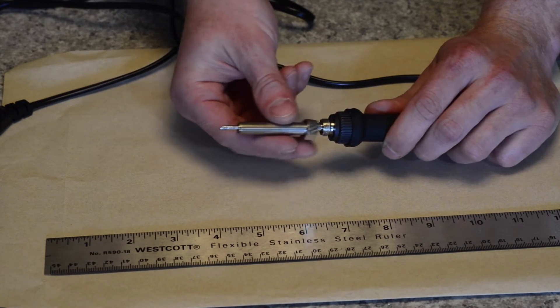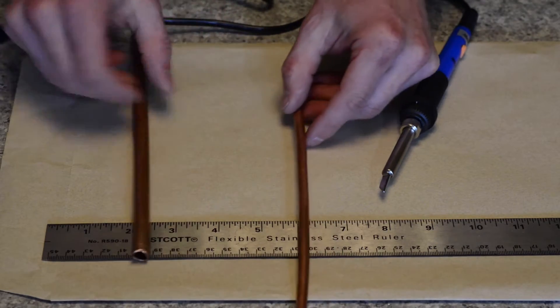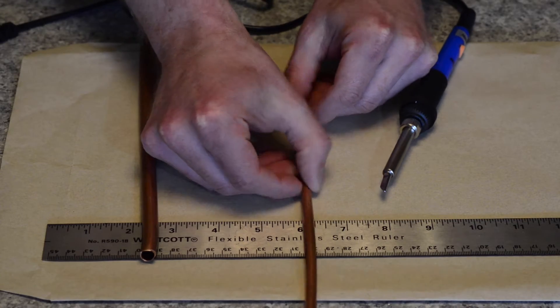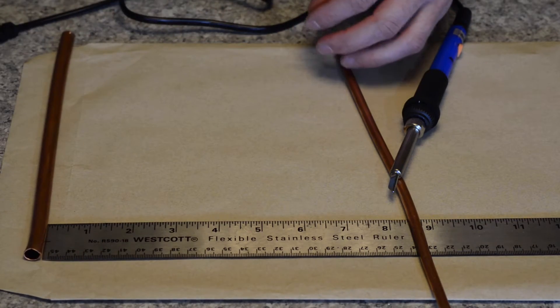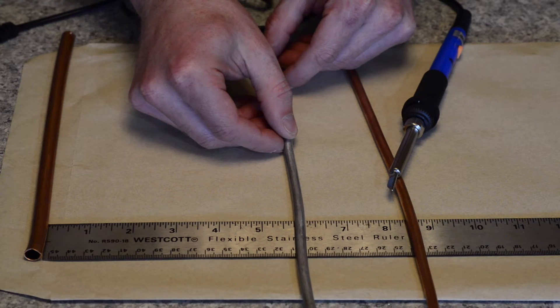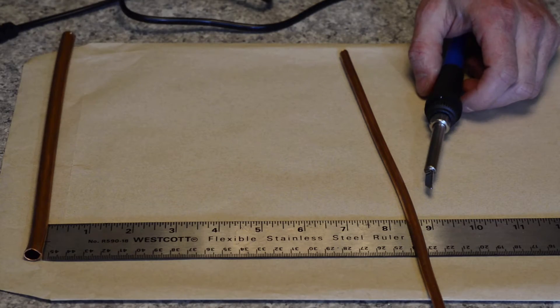For this project, you'll need an adjustable temperature soldering iron and two different sizes of copper tubing. In North America, quarter-inch and three-eighths inch outside diameter tubing are readily available at plumbing supply shops, and hopefully you can find something similar wherever you live, but the exact sizes don't matter.